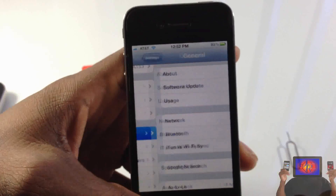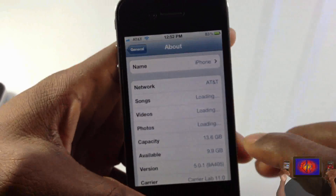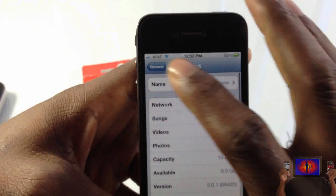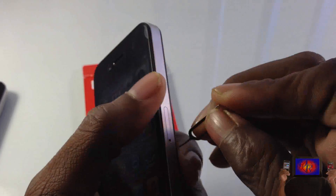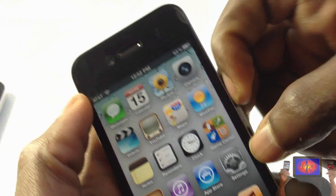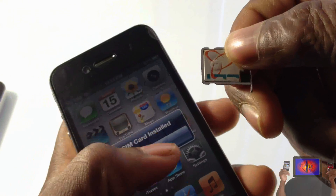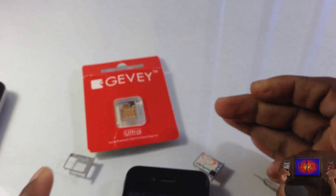I'm gonna remove my SIM card to show you guys that it is my CCT SIM card — for those who always say 'this is fake, he didn't show the SIM card.' So let me go ahead and pop out my SIM card so you can see. Pay attention — AT&T CCT. You guys see I'm not tricking anybody.